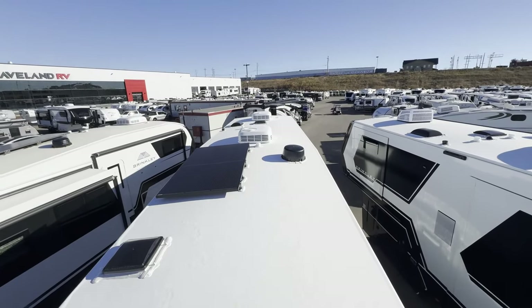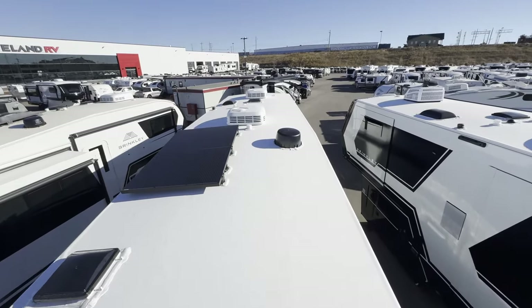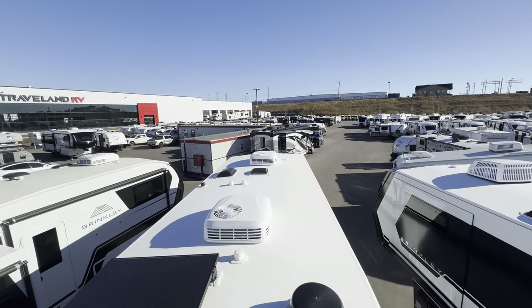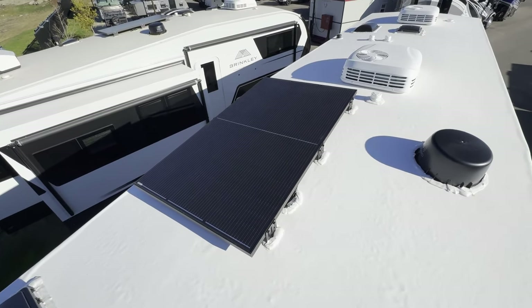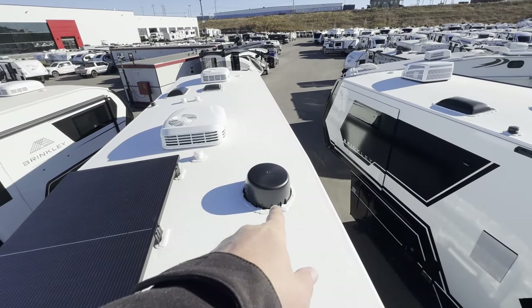Up here on the roof, it is fully walkable. You've got an air conditioner here, an air conditioner in the center, and another air conditioner at the front. And you've also got this nice big solar panel, so when you're boondocking it'll keep you off the grid a little bit longer. You also have that Weingard 360.